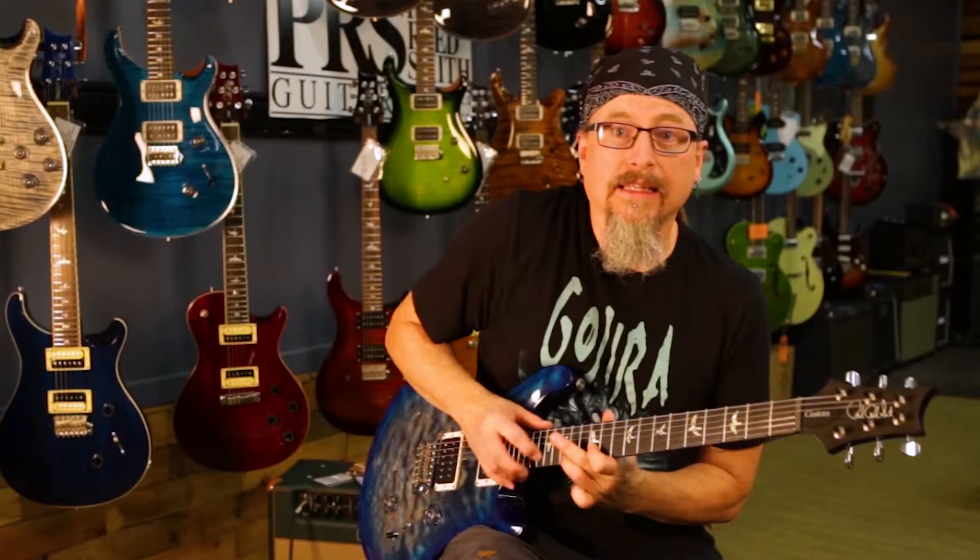You may have seen Stephen Flo's two-hand tapping video. If you don't remember that, go look it up. It's a great video.